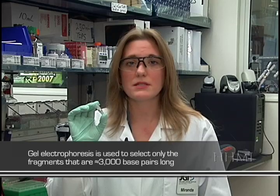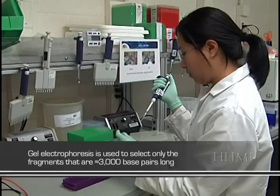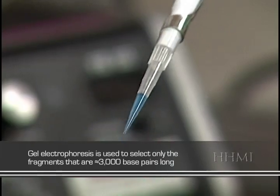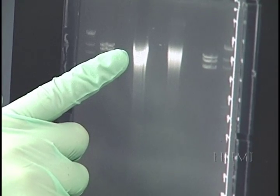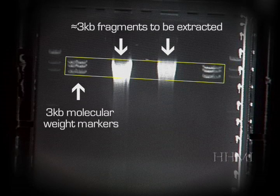We are only looking for fragments that are 3KB long. The Hydroshear creates a tight size distribution. However, there are still fragments that are too long or too short floating around in our sample. The sheared fragments are loaded into a well on an agarose gel. By way of electrophoresis, the different size fragments will separate based on their molecular weight. Once the fragments have separated, a technician using a molecular weight marker as a guide extracts the section of the gel containing the 3KB fragments.